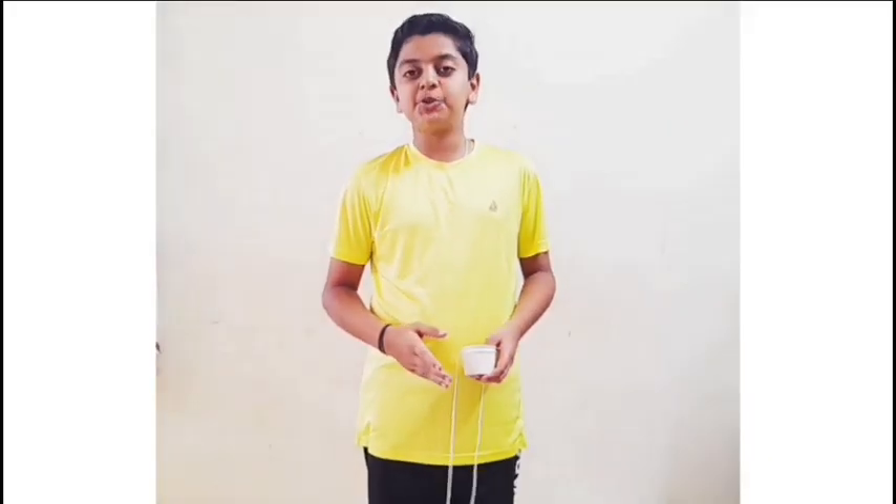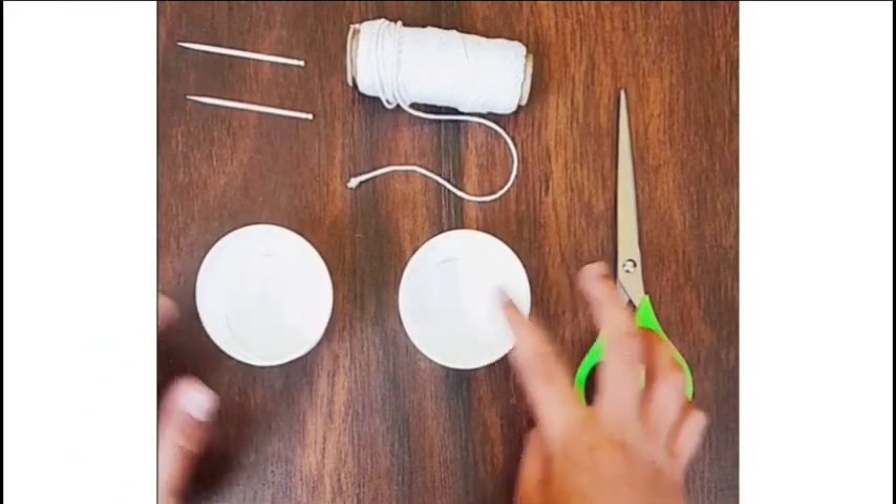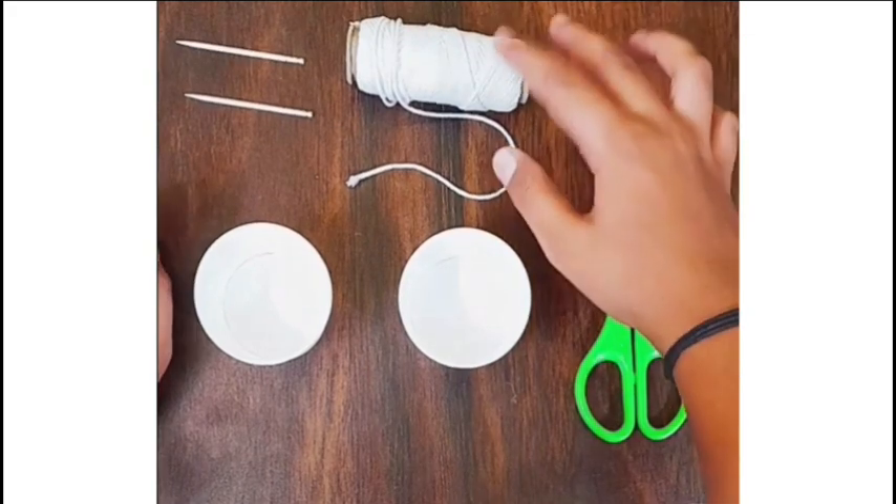Hello friends, welcome back to this new channel Creator Cardio. In this video we are going to learn how to make a toy telephone. So let's get started. To make the toy telephone we will need two cups, toothpicks, thread, and scissors.